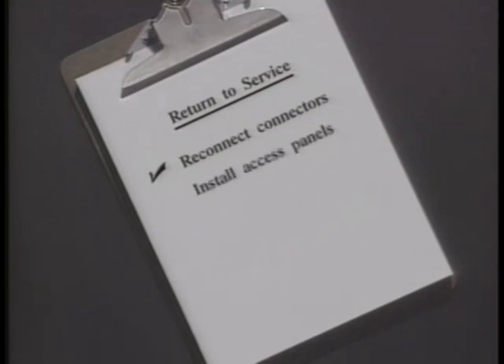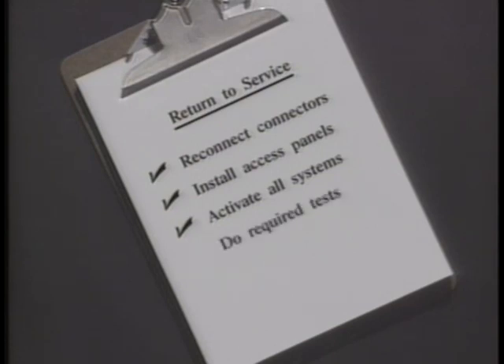As a final reminder before returning the airplane to service: reconnect all connectors, install access panels and fairings, activate all systems, and do all necessary tests.